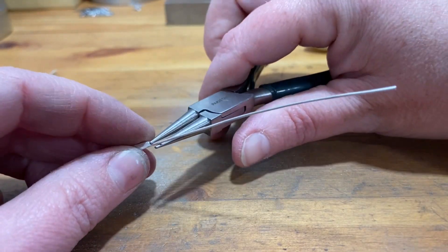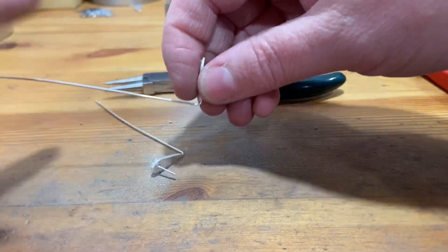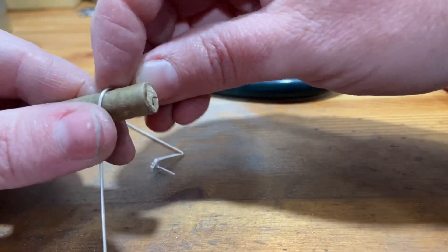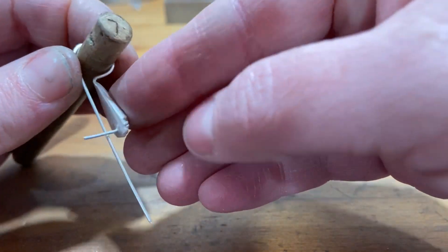Now I'm going to use a round nose plier and form a 90-degree bend right where the ear wire meets the pressing. I'm going to grasp the pressing in my thumb and first finger and pull the wire around a dowel.